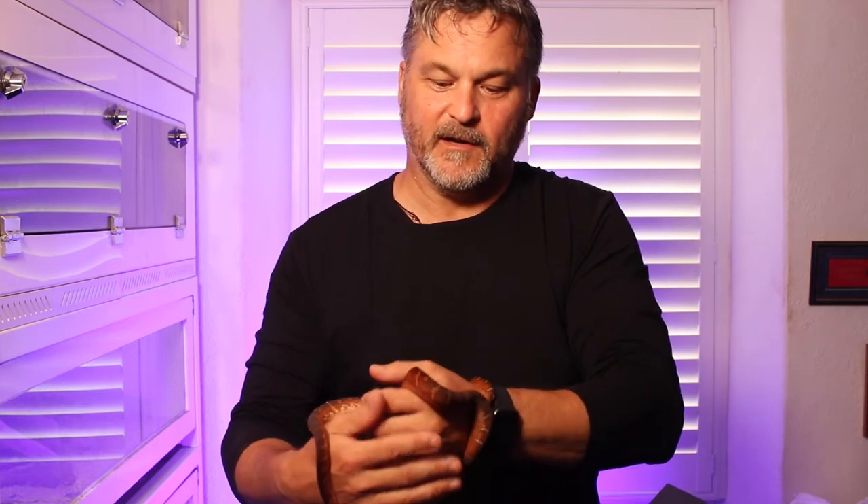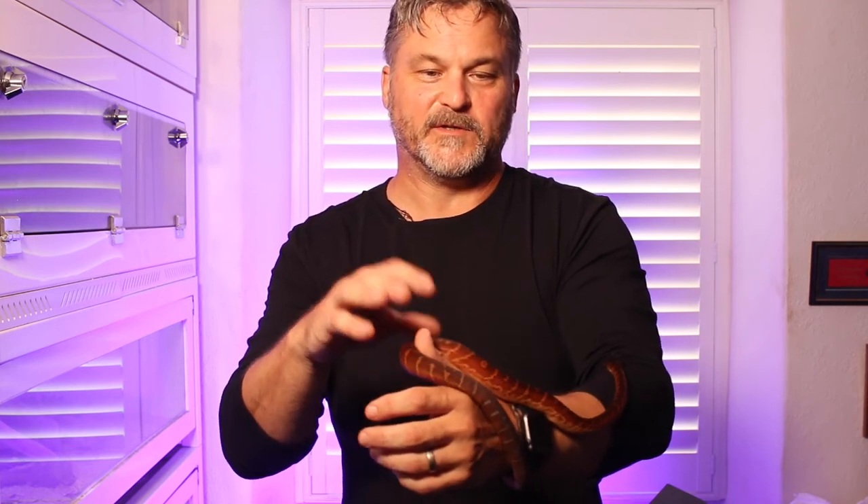But she did gobble it down and is now just resting. They both are quite interesting because they've got exactly the same setups, but he tends to gravitate a lot more to the cooler end and she tends to be in the warmer end and in the humid hide, which just has slightly damp sphagnum moss in. So she's in that sort of setup for the moment.